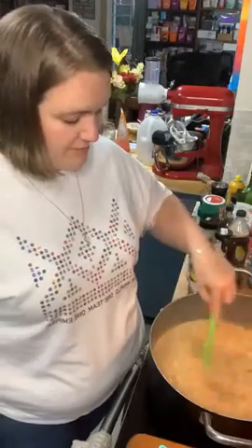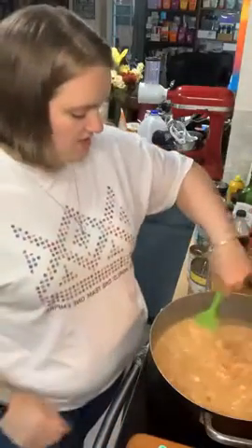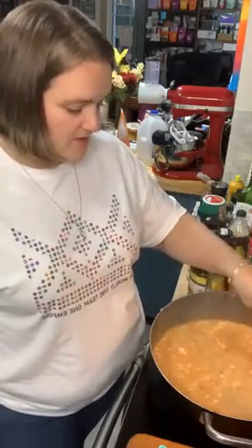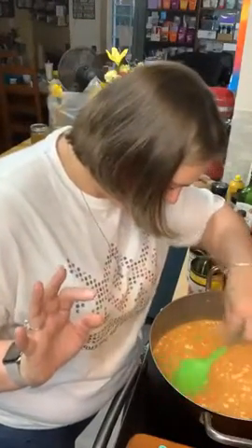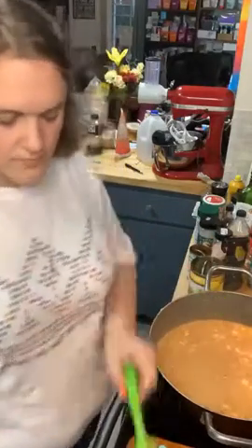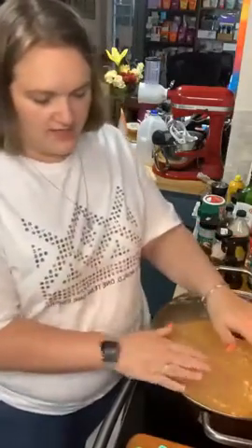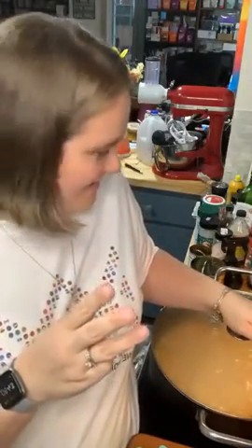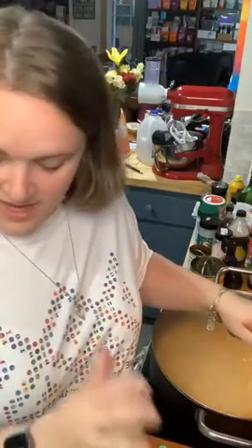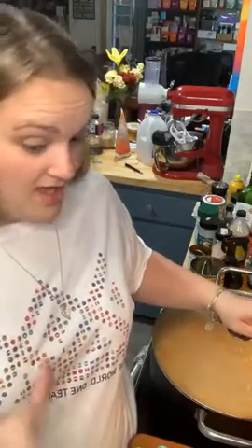I'm out of my chocolate chip cookie dough fat bombs and when I run out of fat bombs I lose my freaking mind. Do you guys want the chocolate chip cookie dough fat bombs, or are you sick of those ones? So the full recipe is: hamburger, onion, garlic, chili powder, ground cumin, beef broth, heavy whipping cream, cream cheese, and Rotel. I got them all!